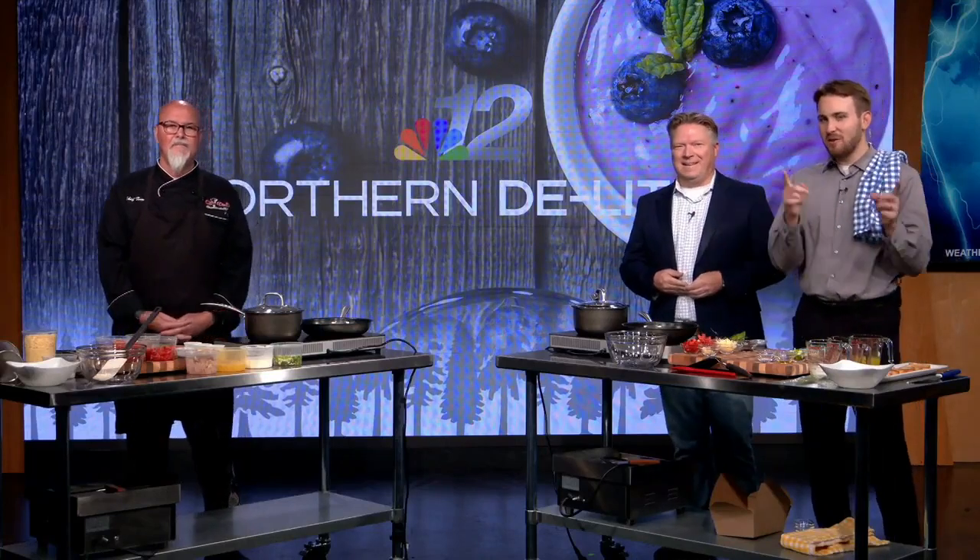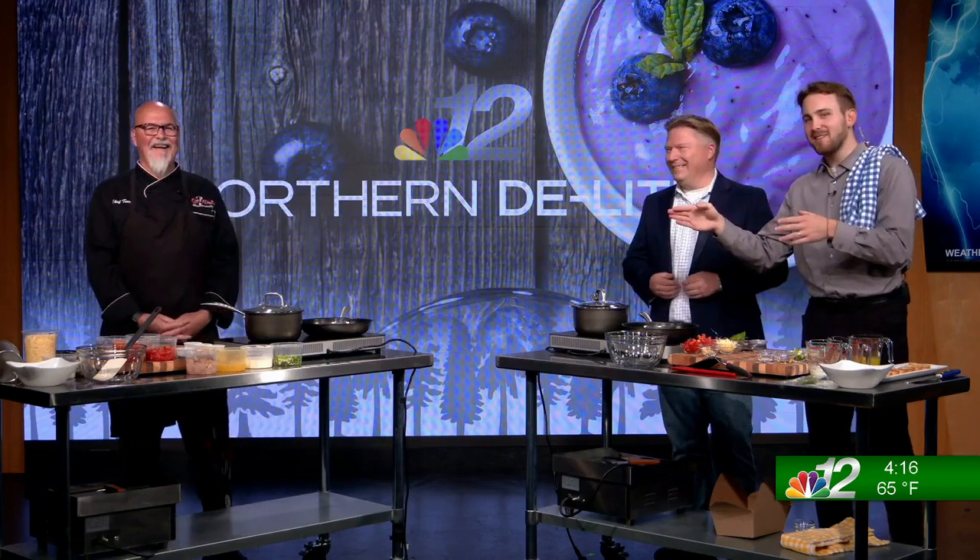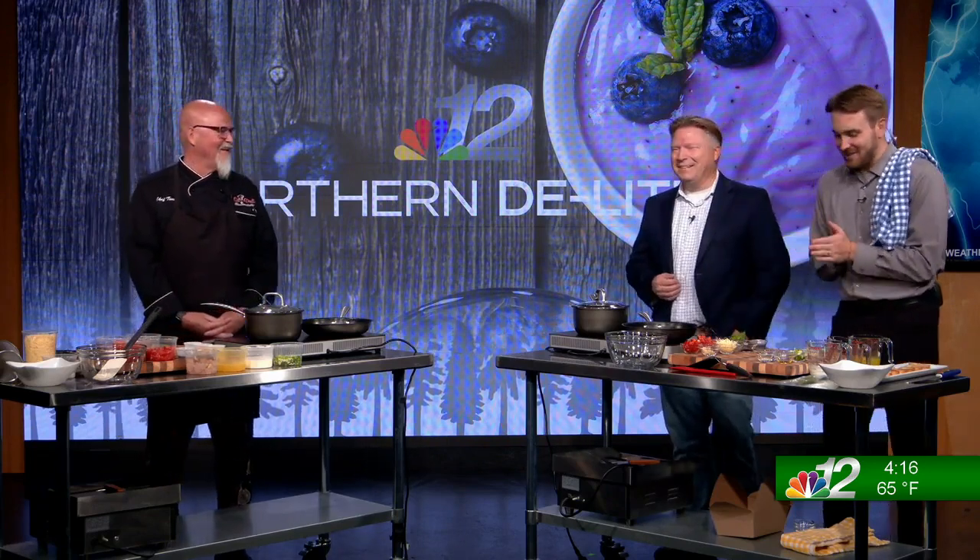Welcome to another edition of Northern Delights on Up North at 4. We are joined by Chef Tom — or as you may know him at home, he's the CT of CT's Deli, an excellent restaurant here in downtown Rhinelander. Chef Tom, thank you so much for taking the time.